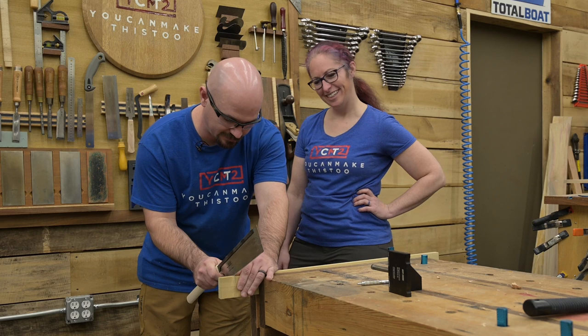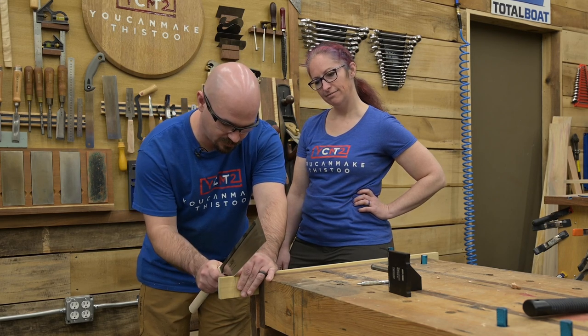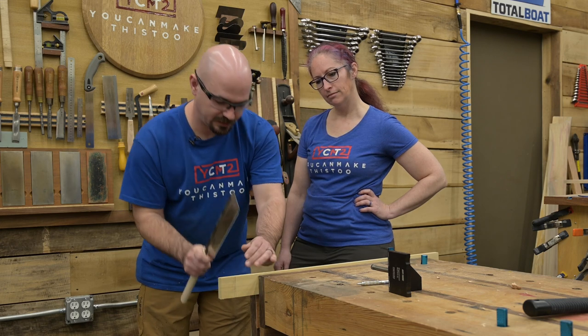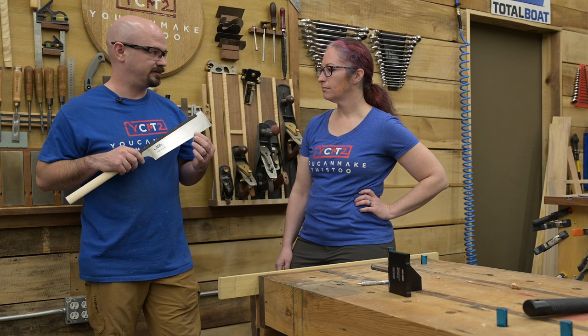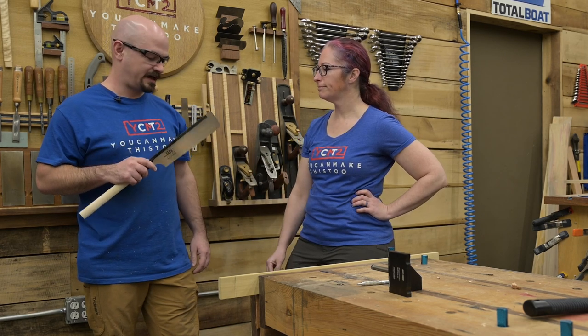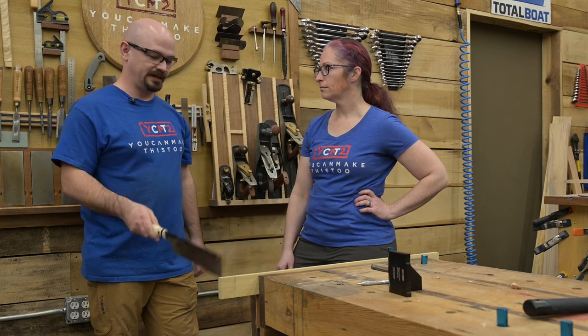The other thing to make a point of is that it's your first little bit — that first half inch to inch that you cut — that is the most critical. This blade is pretty thick, but how much of it cuts is just a tiny bit. Once you get started in the cut, the cut you've already made is going to track your blade.